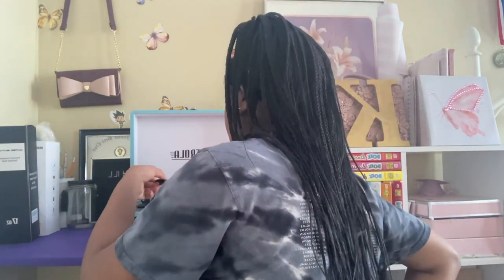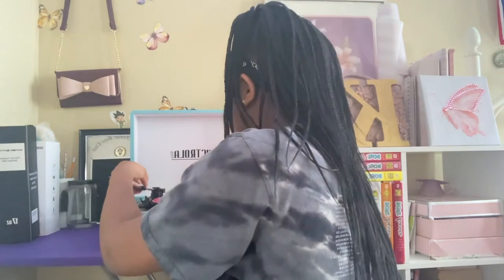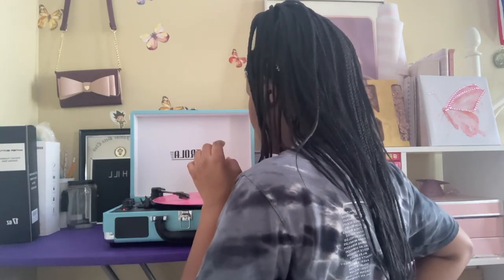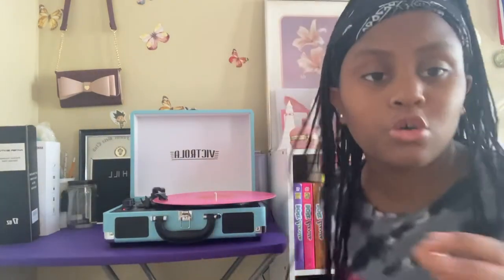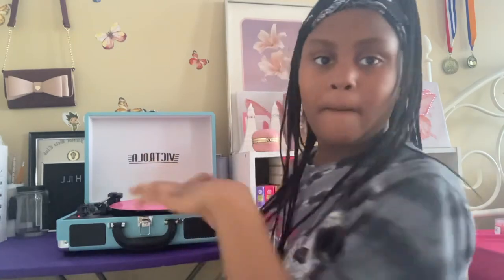One problem I'm having is figuring out where each song starts and ends. I looked it up and there are like five songs per side, so I don't know how to go to the start of a specific song, which is tough. There are little lines on the vinyl separating tracks, but the problem is I don't know exactly where they start or end, so I'm going to have to figure that out.